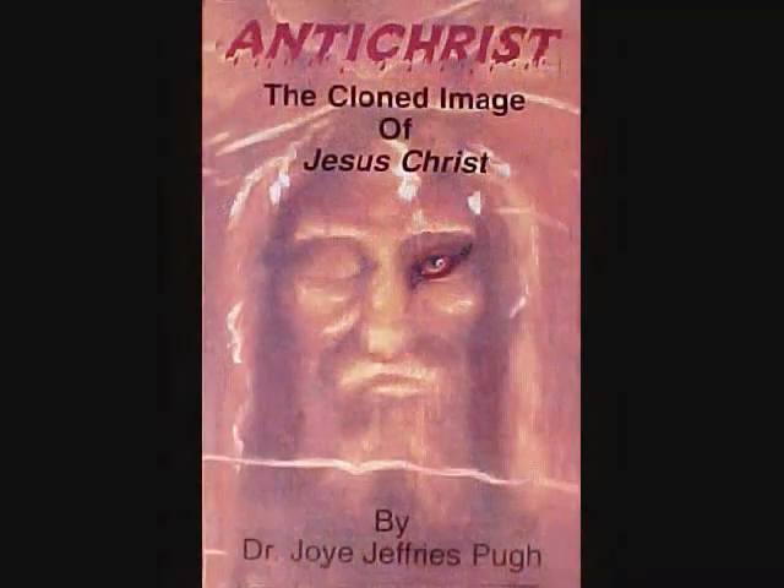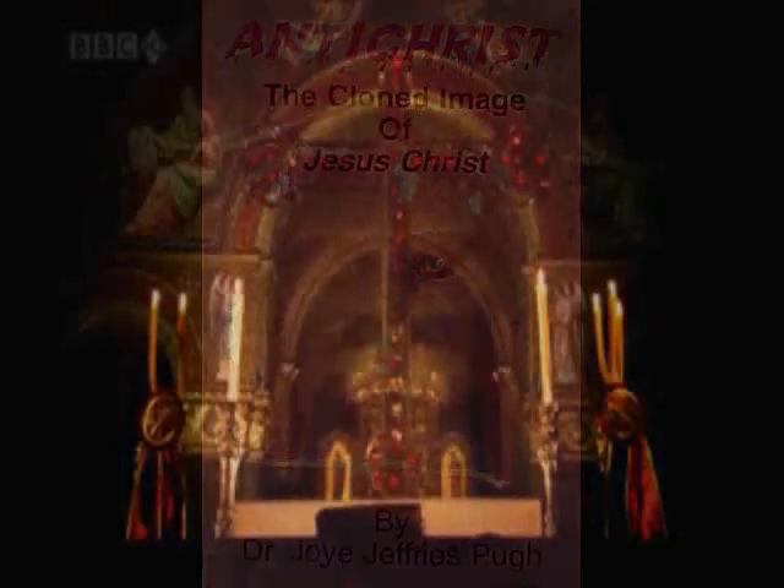The first time I ever really laid my eyes on the Shroud, I'll be honest with you, it looked just like the person that I had seen when I was six years old in that dream. So my take on this is a whole different take. And I guess that's why when I wrote my first book, Antichrist, the Clone Image of Jesus Christ, at that time there was all kinds of speculation about it. But my true belief is, having seen what I saw, that that image is identical to what I saw.